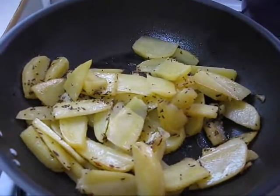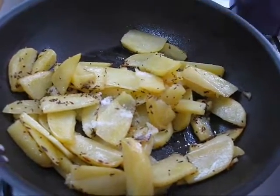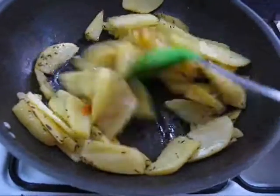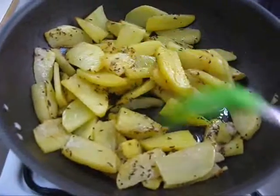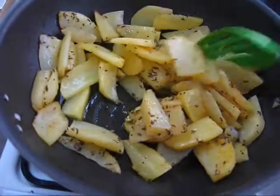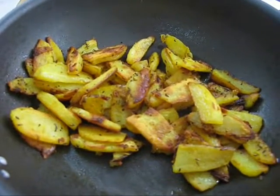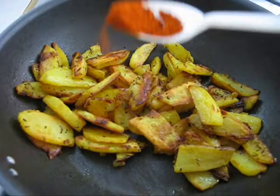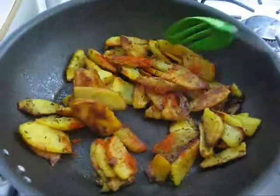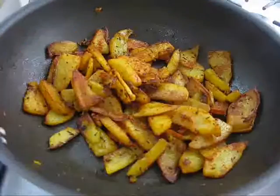Now add some salt and turmeric, mix it and cook until the potatoes become brown and crispy. Now add some red chili powder, mix it, and turn up the flame.